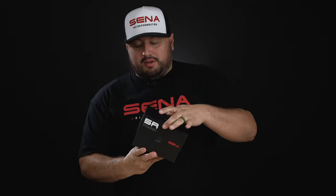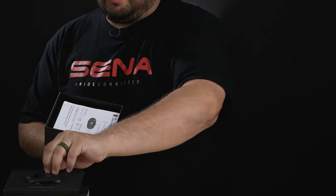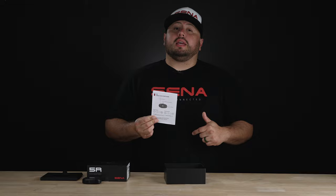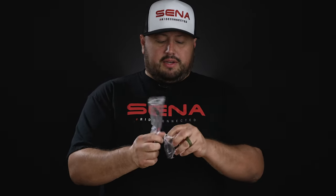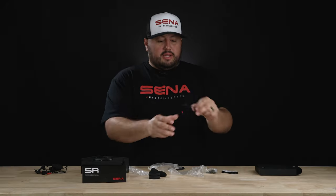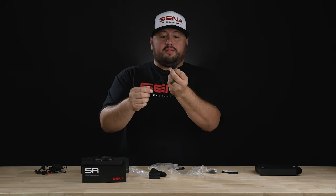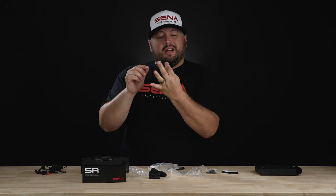Let's get to the unboxing. Senna has beautiful packaging. There's your main unit — we'll put that to the side. If you lose your quick start guide or want the full manual, I'll leave a link in the description. The first thing out of the box is your boom mic — that's one of your microphone options, which is adjustable. Here's your second option: a fixed microphone that sticks on, a little more sleek and hidden.